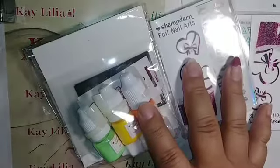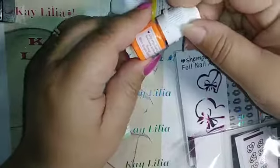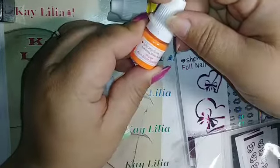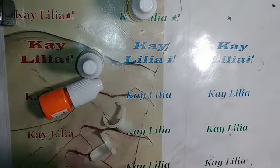Hello everyone, I received these products from She Modern and this is how they came packaged. This one is yellow neon bright sparkling, there's some sparkle in it; this one is orange neon bright sparkling; and this one is a green glow in the dark. There's also some foil nail art but I'm not gonna be using that.